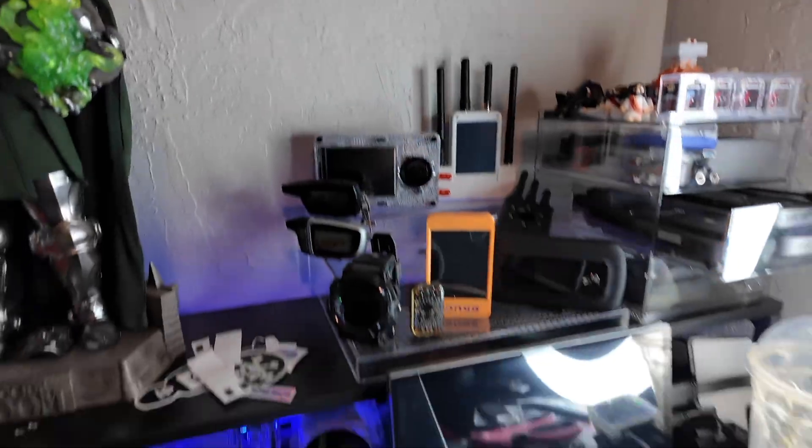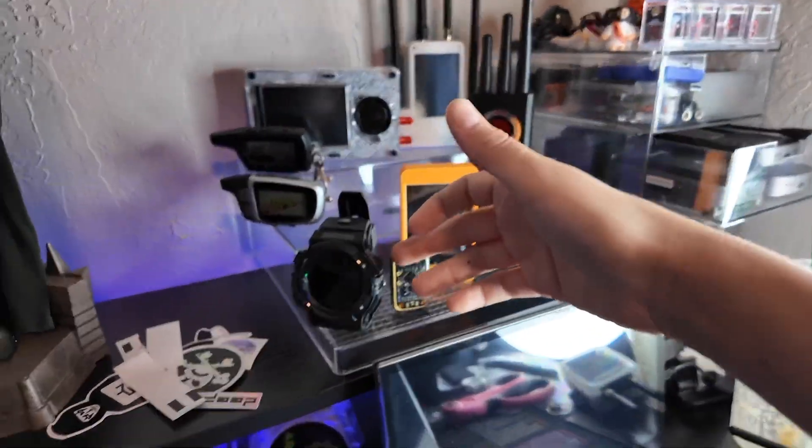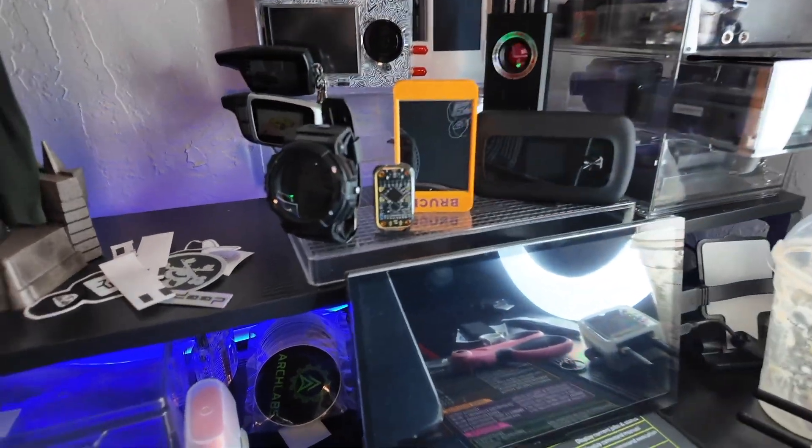Quick interruption to talk about ARK Labs — yes, my store. Everything you see here is ARK Labs. We've got stuff from bug detectors to Marauders, and a watch that can capture signals. The watches are going to be there pretty soon — we just had our big drop. Check us out. I'll leave the link down in the description below. Pretty cool shop.